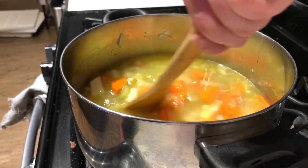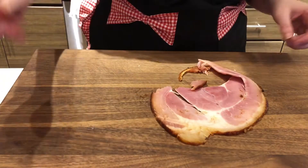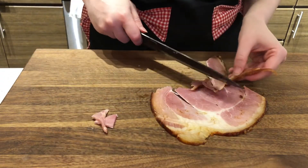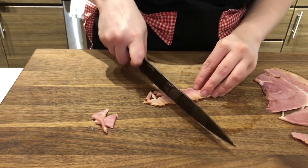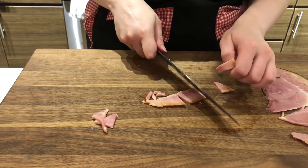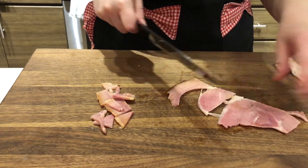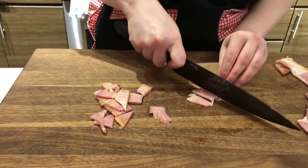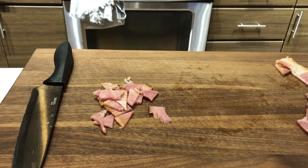I just have some regular spiral ham here. I'm literally just going to cut this into little bites. I don't know if I want the sugary part that comes on the ham — I'm probably just going to eat that as a little chef snack while I'm making this. This also gives me the opportunity to cut off all the extra fat. I'll chunk up the rest of the ham and bring you back when it's time to add seasonings to our soup.